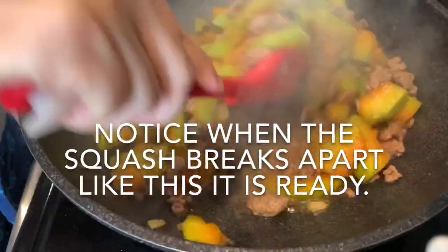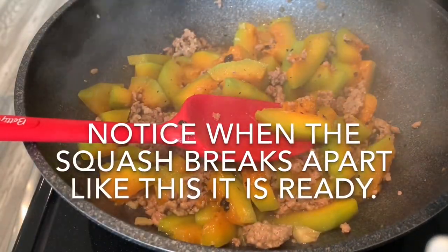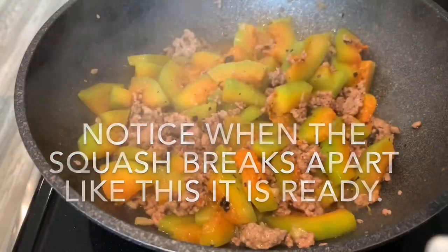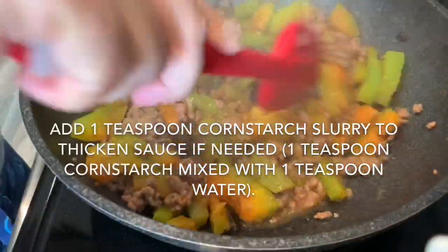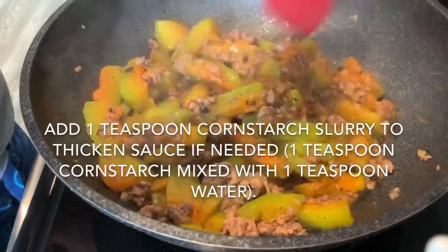When you notice that the squash breaks apart easily like this, you know it's ready to be served. If your squash or pumpkin produces a lot of liquid, you can add 1 teaspoon of cornstarch slurry to thicken the sauce. Slowly add the cornstarch slurry and mix well. Turn the heat off and your dish is ready to be plated.